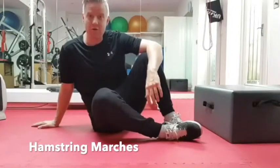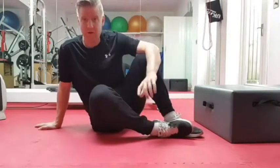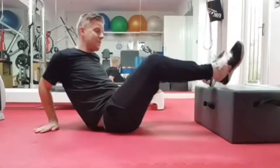G'day all. This exercise is called a hamstring march. It's a really nice way to strengthen up those hamstring muscles there at the back of your thigh. So all you need for this exercise is a bit of a step. It doesn't matter quite how high the step is, just as long as your heels are raised up.